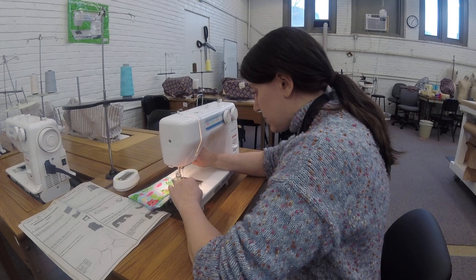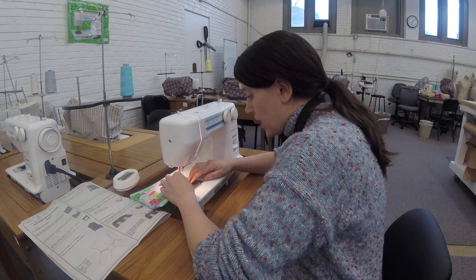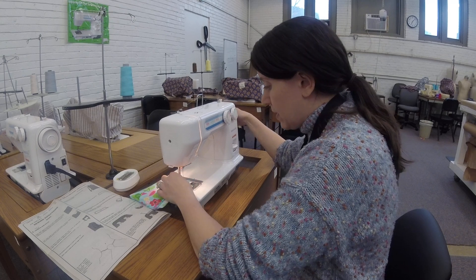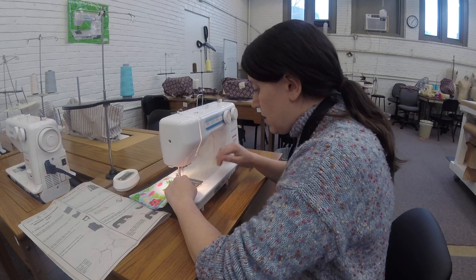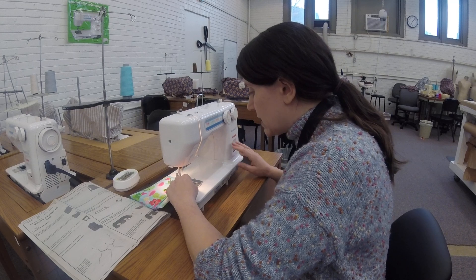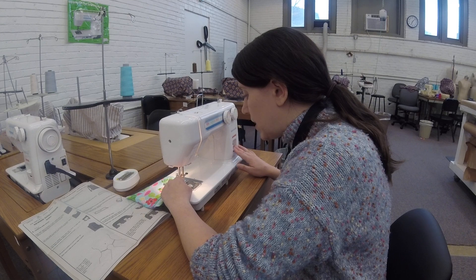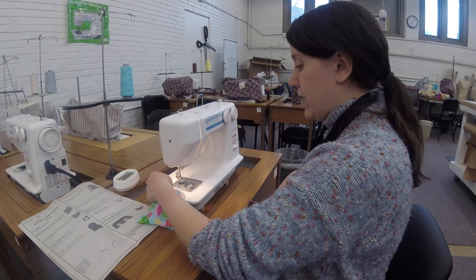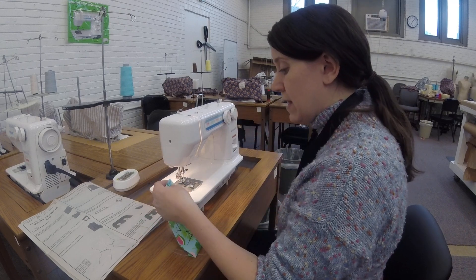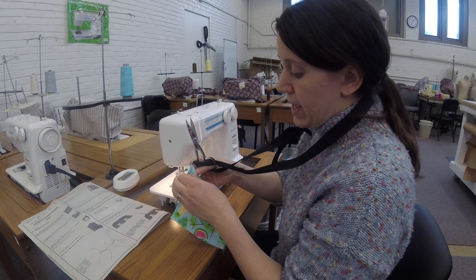What we're going to do is we're going to line this up with the 5/8 stitch line, and we're going to put our needle right at the edge of our fabric, and we're going to stitch, and then we're going to backstitch about half an inch, and then we're going to stitch to the end of our fold here, backstitch again, and last up, clipping our threads.